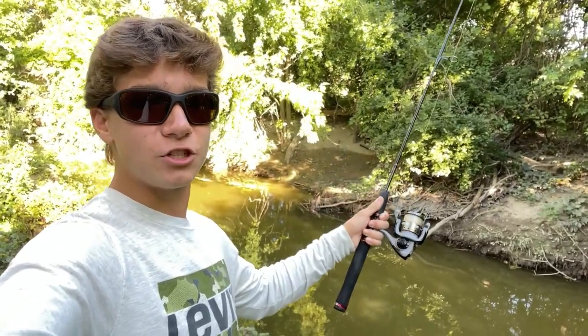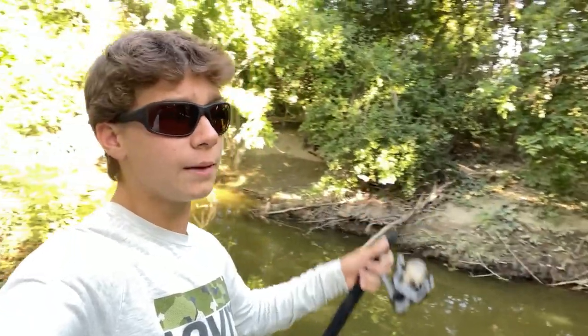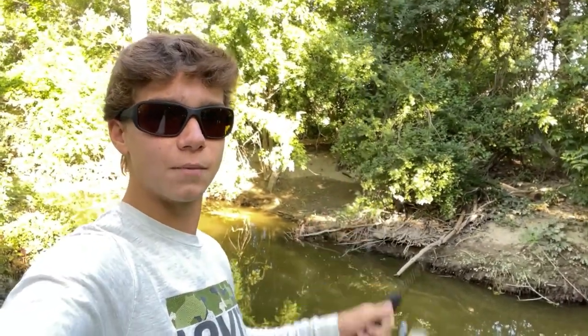Here is the spot that we are going to be fishing at today to try to catch these catfish. We have a nice little creek right here. I've caught some pretty big catfish out of here in the past, so I'm hoping that we can catch some today.